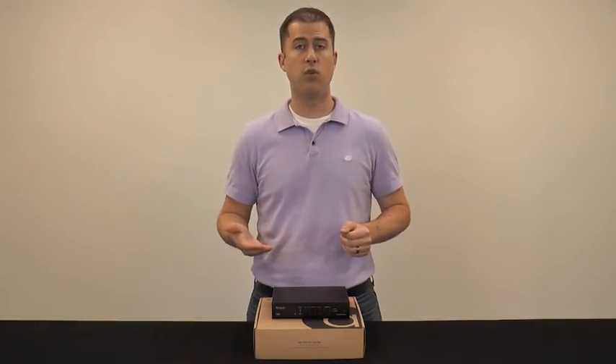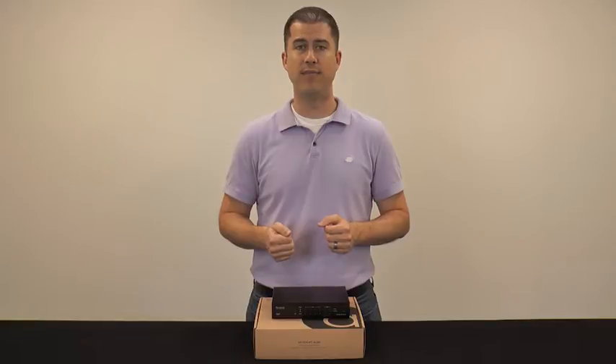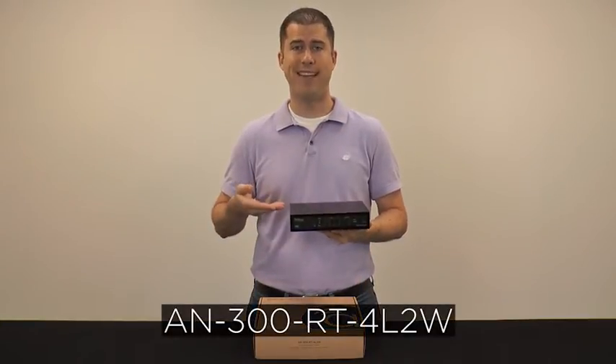The cornerstone of any network is a router, as it directs all the local traffic and is a gateway to the internet. It should be reliable, it should deliver performance, it should be Arachnus.